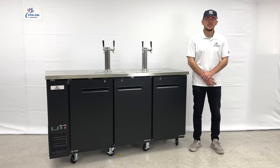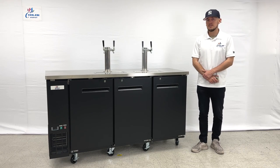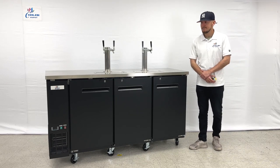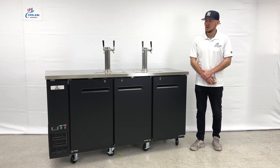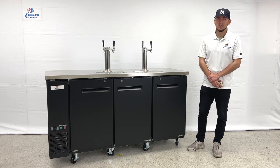Hello everybody, today we're going to demonstrate one of our brand new items. To my right you're looking at one of our beer dispensers — a four-tap, two-tower beer dispenser. The brand on this unit is our own company brand, Cooler Depot.